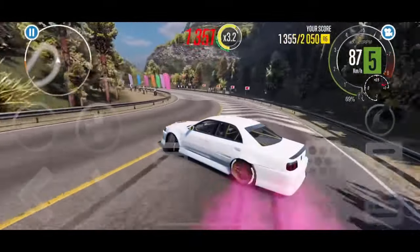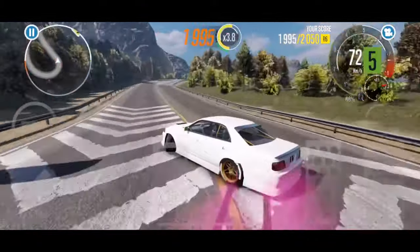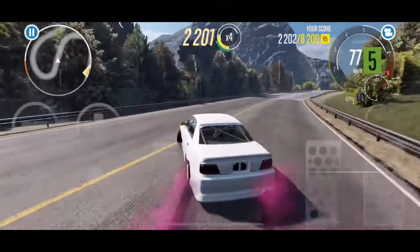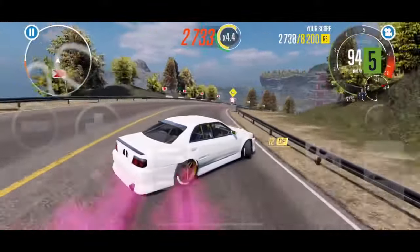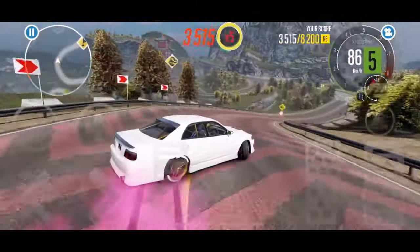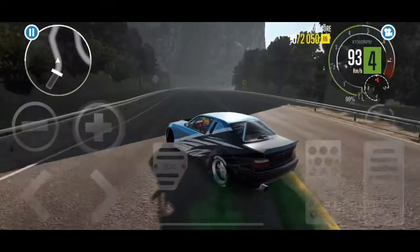So as you can see here in a JZX 90, JZX 100 I believe — this particular corner coming up here always gives me trouble when I come through since it goes downhill and I tend to have too much speed. So here you can hear I let off the throttle because I know I'm going too close to the wall, and I tap it and then I get right back into it.